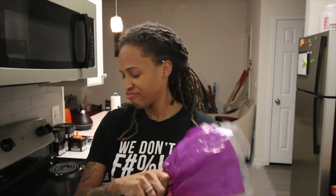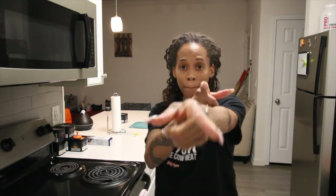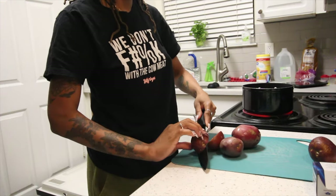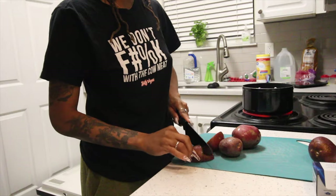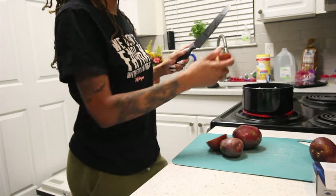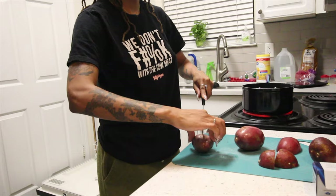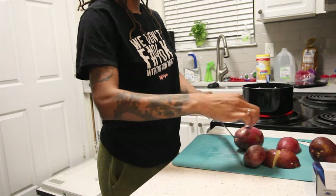I'm trying to figure out if I've got enough potatoes to cook, so we're gonna wash them, cut them, and boil them. This video is literally all over the place but I wanted to put you in a different angle so that you can see what I was doing in the kitchen. I'm gonna cut them — not too small but not too big — because I want to be able to smash them when it's ready.